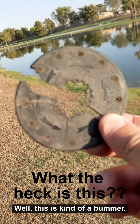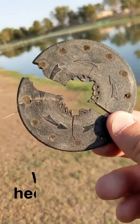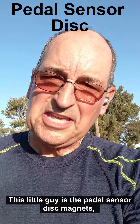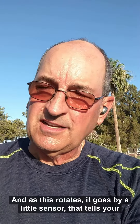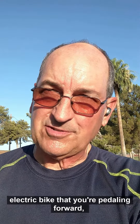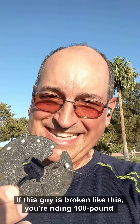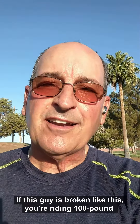Well, this is kind of a bummer. For those of you that ride electric bikes, this little guy is the pedal sensor magnets, which goes right around the crankshaft where your pedals are. As this rotates, it goes by a little sensor that tells your electric bike that you're pedaling forward and then provides whatever power assist level you've chosen. If this is broken like this, you're riding a hundred-pound clunker of a bike.